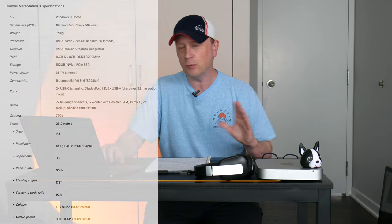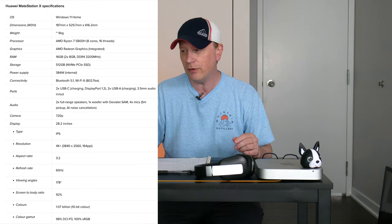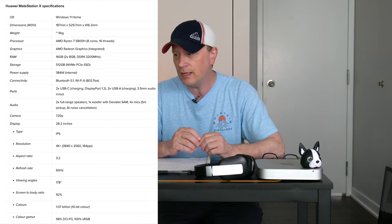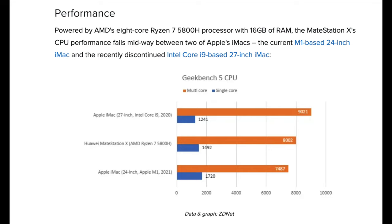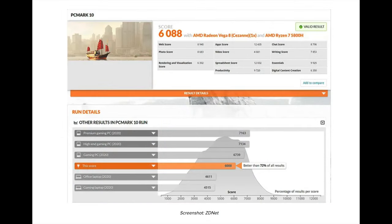Going through the full specs: Windows 11 Home, 28.2-inch screen, 4K+. 16 gigs of RAM, 512 gigabytes NVMe SSD. You get the choice between the Ryzen 7 5800 and the Ryzen 5 5600 — the 5600 being the lower-cost, lower-CPU option. Ports include two USB charging ports, DisplayPort 2.1, two USB-A 2.2, audio jack, and microphone jack. Also a 720p webcam, multi-speaker system, multi-pickup microphone, and 60Hz refresh rate.